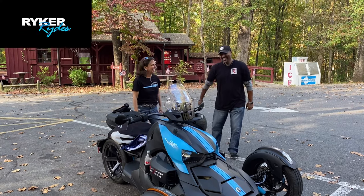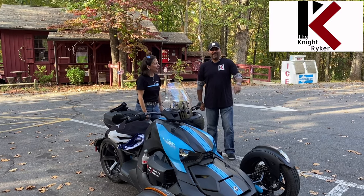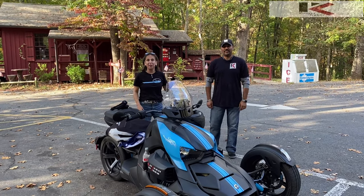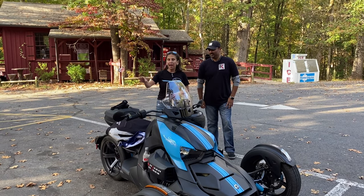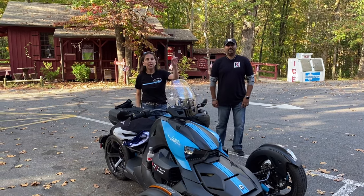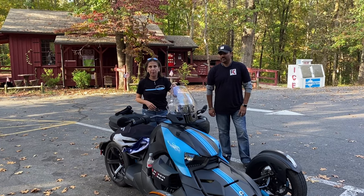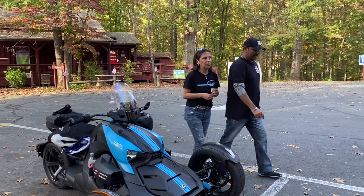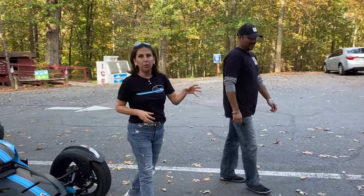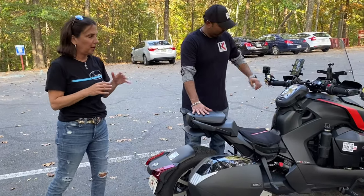Hi there! I'm Beth from Riker Rides, and I'm Zia from Knight Riker. We're working on a collaborative video about riding 2-up on the Rikers. I have a 900 and he has a 900 Raleigh. His is already set up for 2-up, so we're going to go over to Zia's bike, check it out, and talk a little bit about what needs to get done for comfort when riding the Raleigh.